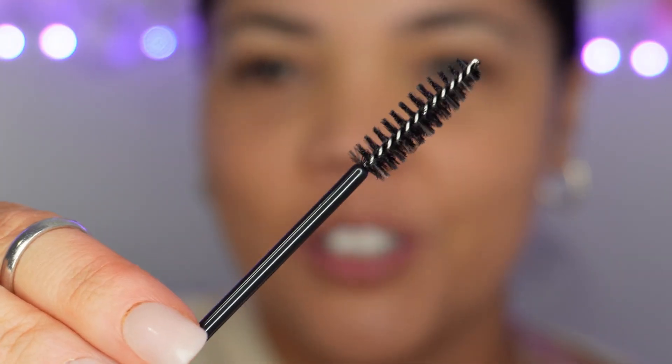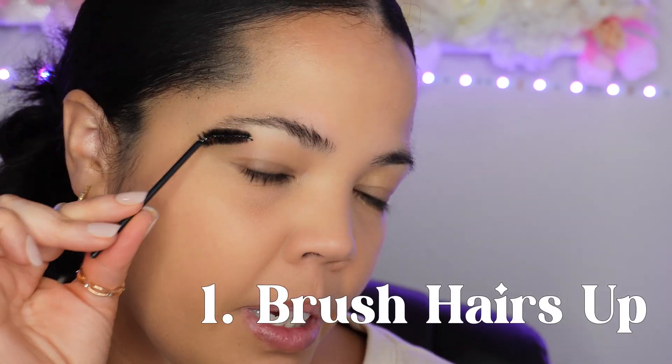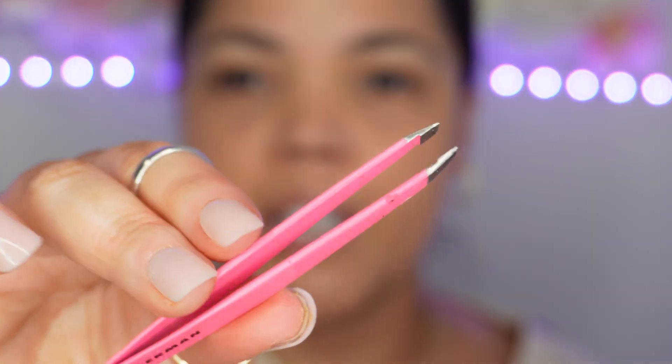First, get yourself a spoolie and brush the brows upwards — this way we can really see what we're working with. Brush both sides up, up, up. Then go in with your Tweezerman tweezers and pluck the little tiny hairs. You want to pull the skin taut just a little bit so you can get all the tiny hairs.